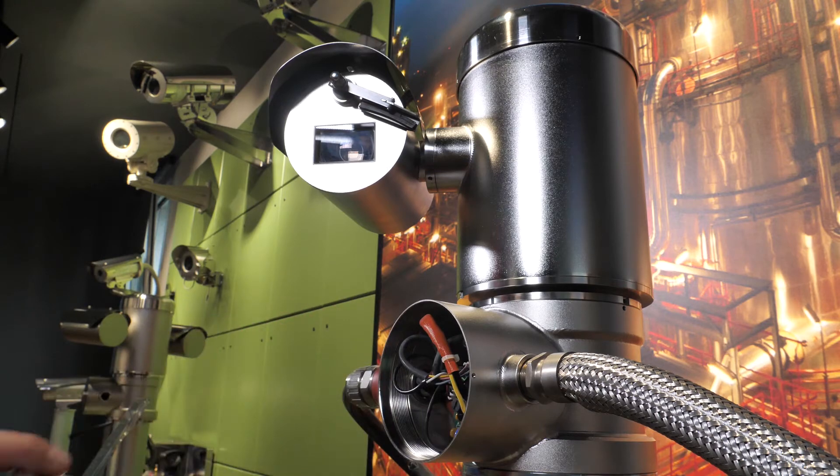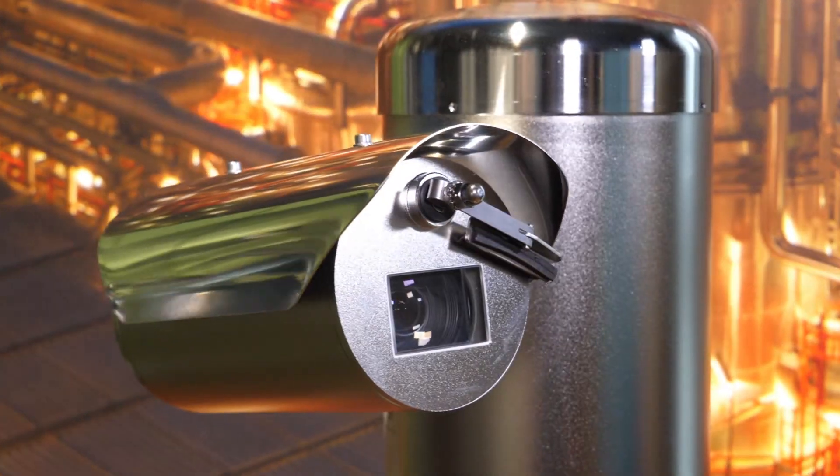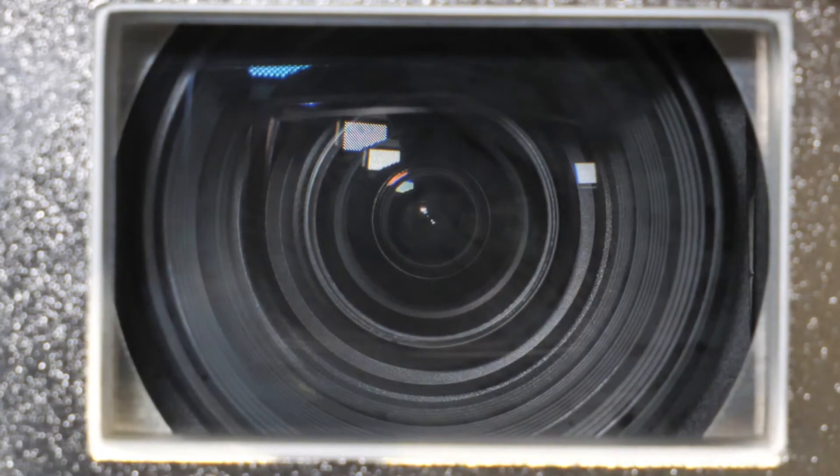The unit is weatherproof rated IP66, IP67, IP68, and IP69, with a certification temperature of 80 degrees Celsius, and an electro-polished micro-shot-peened external finishing for increased corrosion resistance.